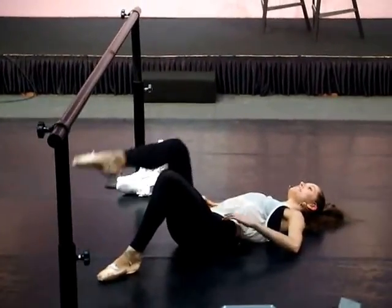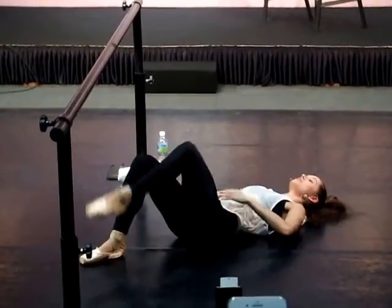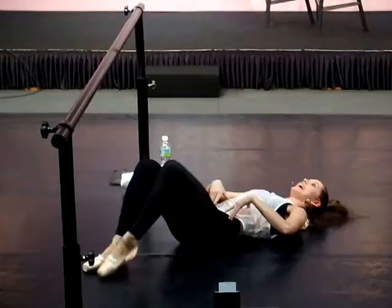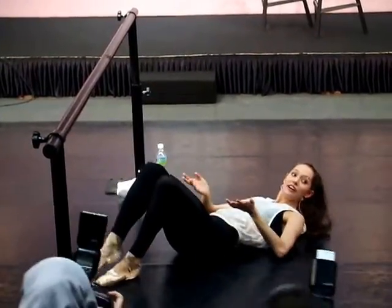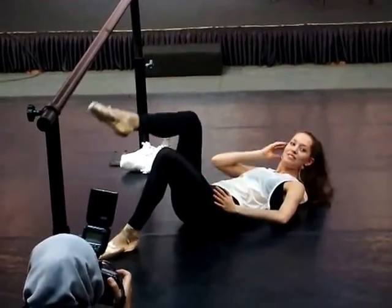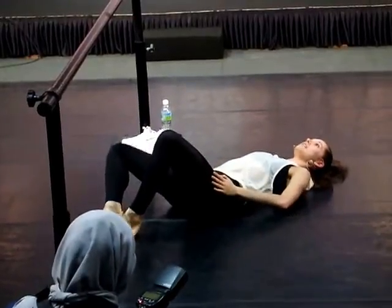So I start with basic stabilization. It's just a simple knee raise. What I'm doing here is making sure my back is completely flat on the ground and my abs are engaged. This looks really easy, right? It's not very hard, but at 7 in the morning it's pretty hard because you've just woken up from going to sleep.